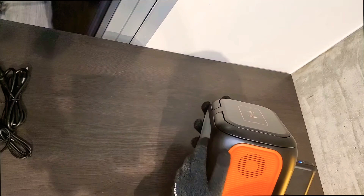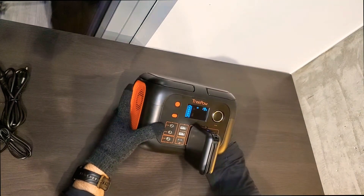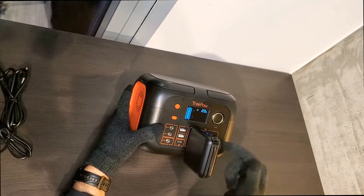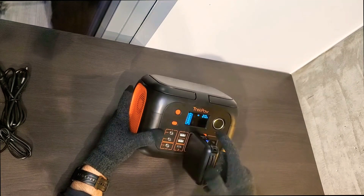If you connect many things at once, you could hear the fan working sometimes, but not always — it depends on the load. This demo is only 20 watts, and this station works up to 350 watts, so there's a lot of headroom left.